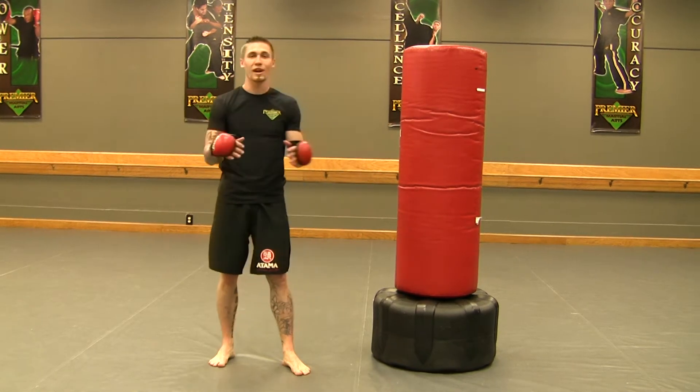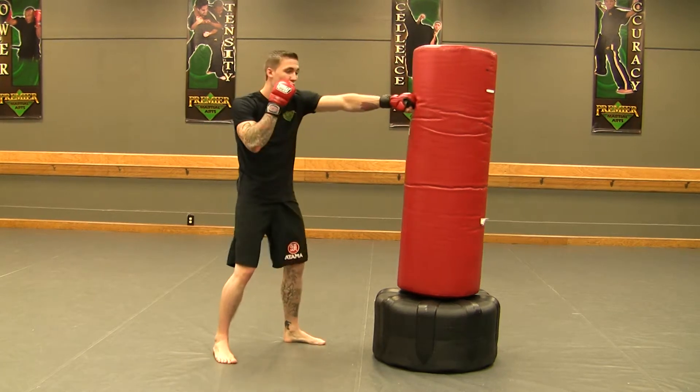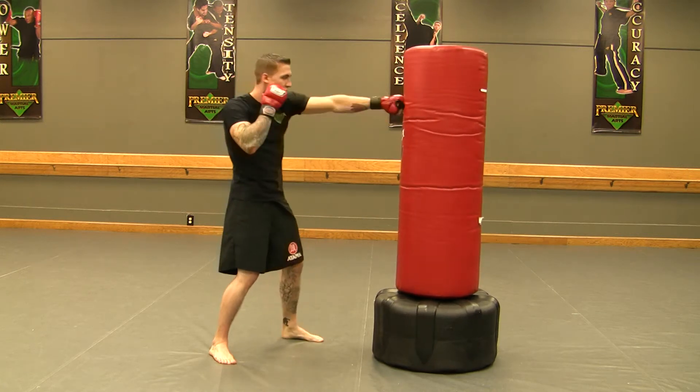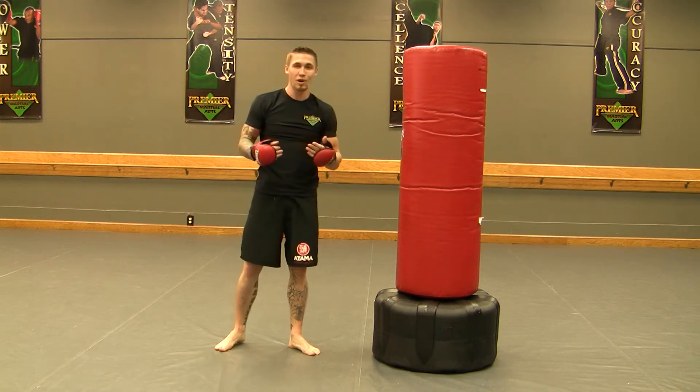Alright guys, the next thing I want to do is put it all together. So basically we discussed our simple hand combinations: one, jab; two, jab, cross; three, jab, cross, hook; four, jab, cross, hook, cross. And then we're going to add our kicks in with that as well.